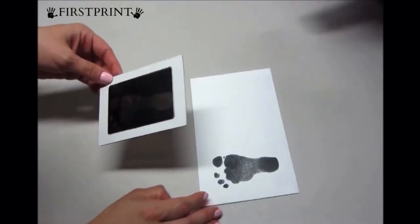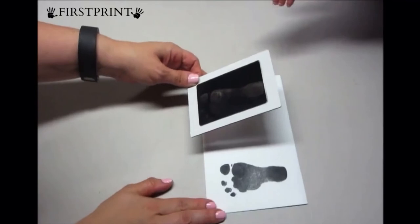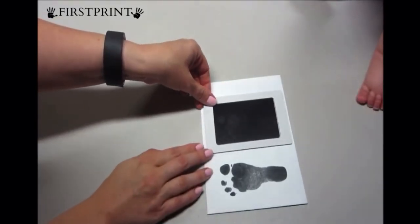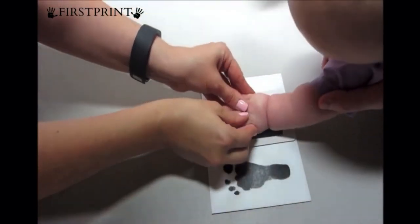Oh my god. Cute! I think one of her toes kind of was off the thing, but she's also seven months old and not a newborn. Let's see if we can get her hand next to it. If you were doing this when they were baby babies, it would fit on there easier.